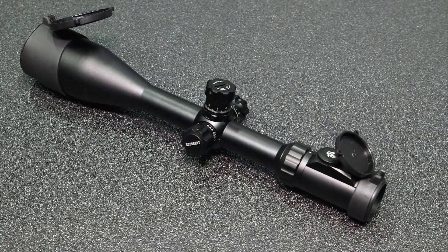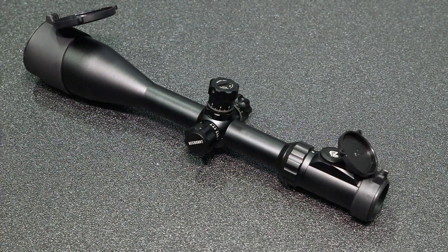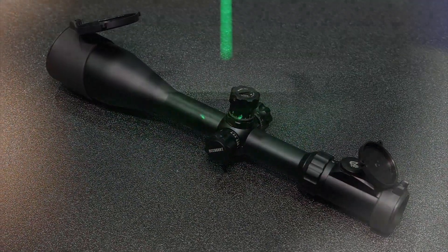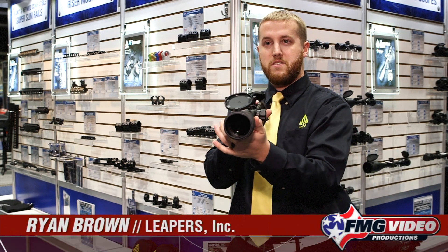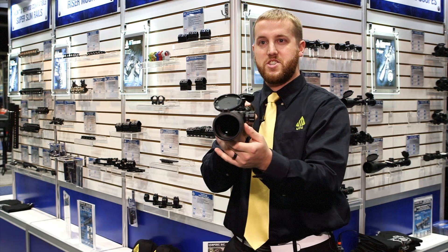Ryan Brown explains the features of the bubble leveler scope. A couple of key features on it — the bubble level, obviously for long distance and hunting — it helps the shooter keep that scope completely straight and completely focused when they're making those long distance shots.